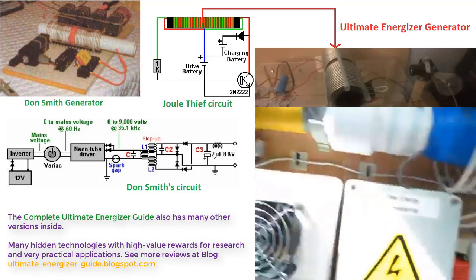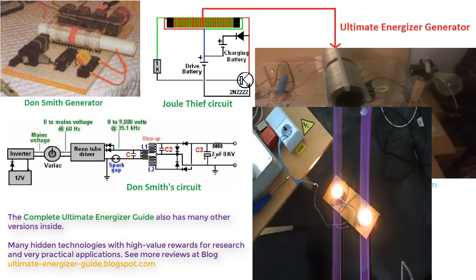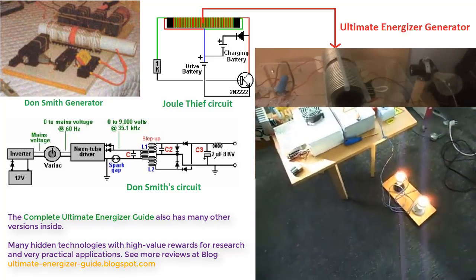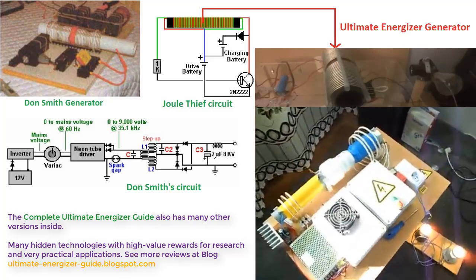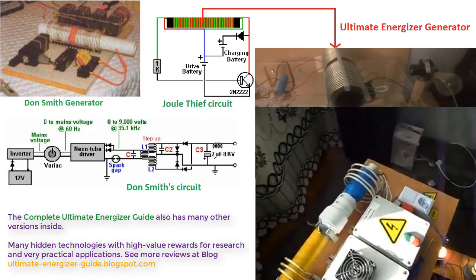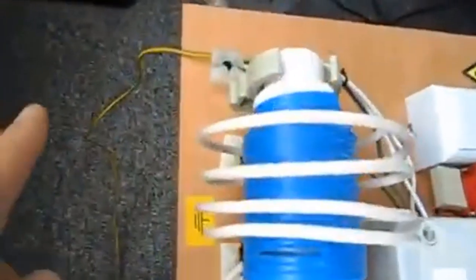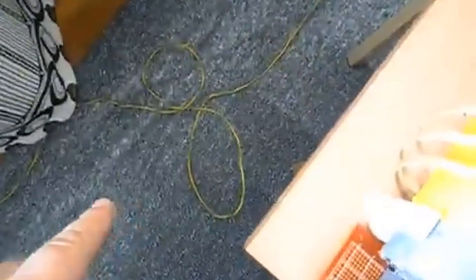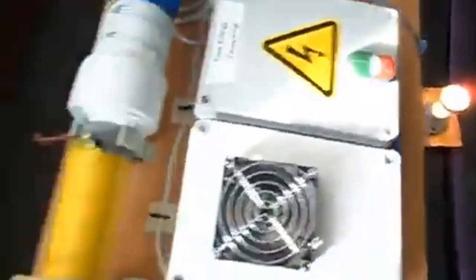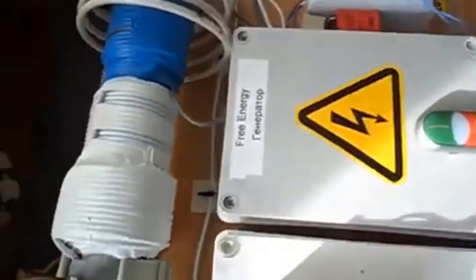The Jewel Thief circuit and Don Smith's circuit, although capable of producing output energy greater than input energy, are primarily intended for free energy researchers. Those who demonstrate these circuits often do not share the secrets of generating electricity to power household appliances. The complete Ultimate Energizer Guide reveals these secrets using electronic components and coils, with power output depending on the system's expansion — setting it apart from those circuits commonly shared online.